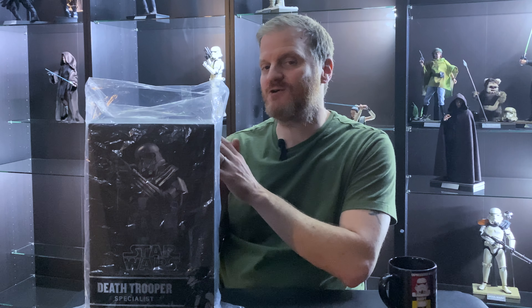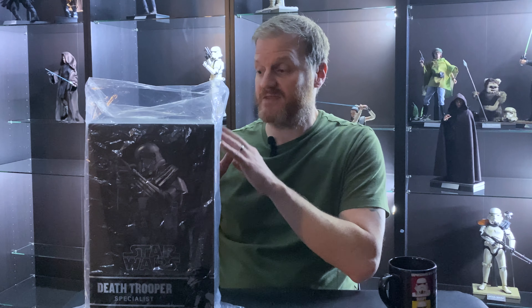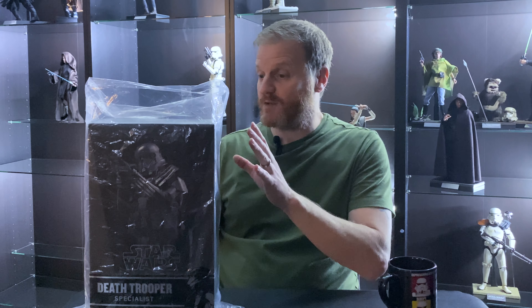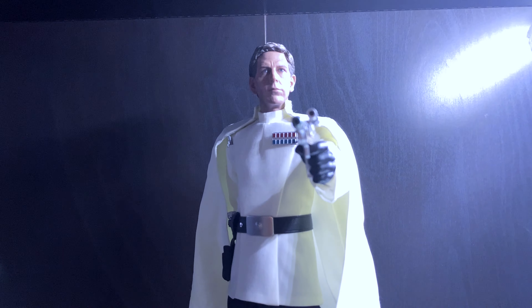Here it is — the Hot Toys Death Trooper. I thought it was fitting to do a Hot Toys unboxing of the Death Trooper since Season 2 of The Mandalorian is coming out at the end of October. This one is the Specialist Trooper from Rogue One, but we did see some Death Troopers at the end of Season 1 of The Mandalorian. This is a sold-out Hot Toys figure — I had to go to eBay to get it, and I really wanted it to go next to our Director Krennic. I also have a Mandalorian Death Trooper on pre-order to go on the other side of Krennic.